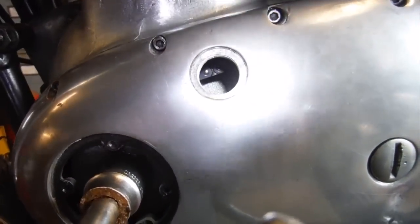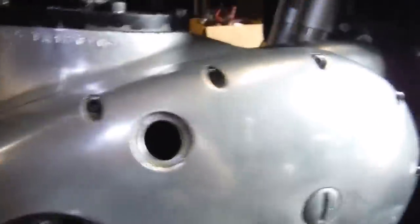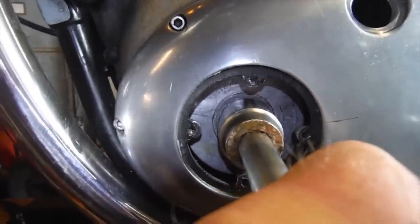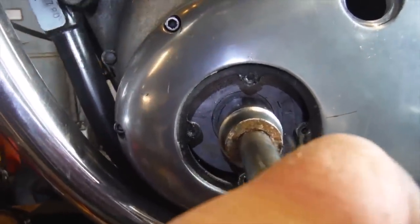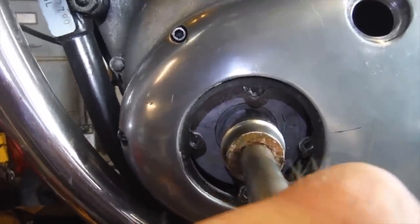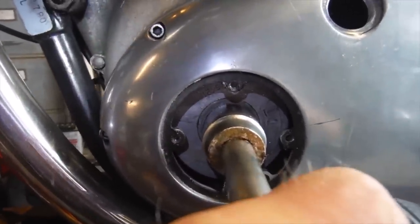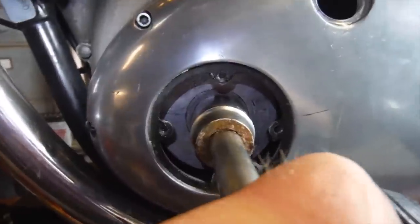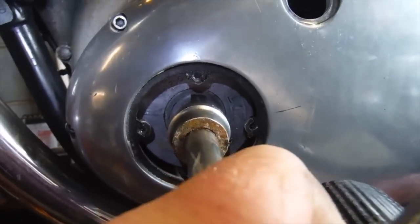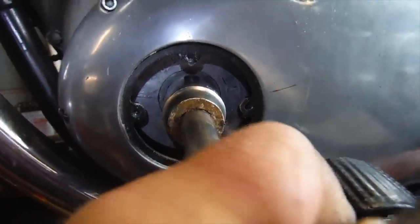The primary chain tension checks out alright. I haven't removed the spark plugs yet, but at or around mid stroke I can rotate the crank backwards and forwards by a small number of degrees, with a bit of a clunk at either end of it, which suggests to me possibly some play in a big end or both big ends.